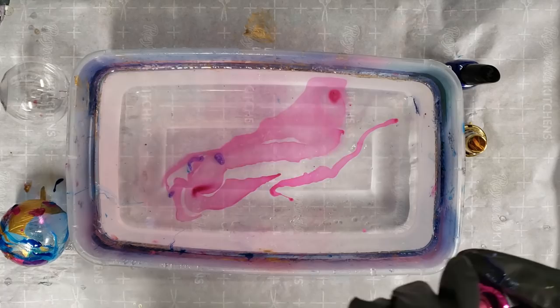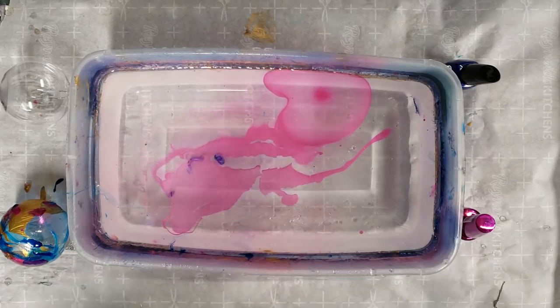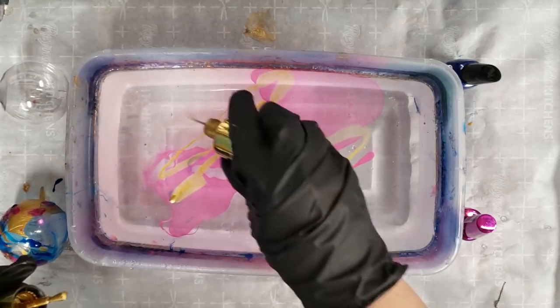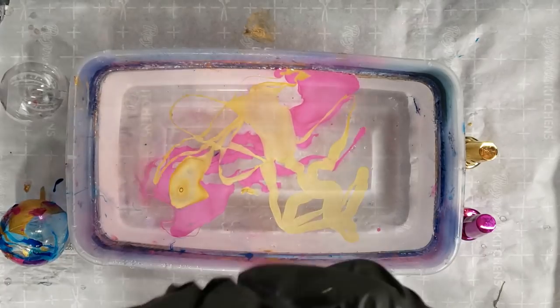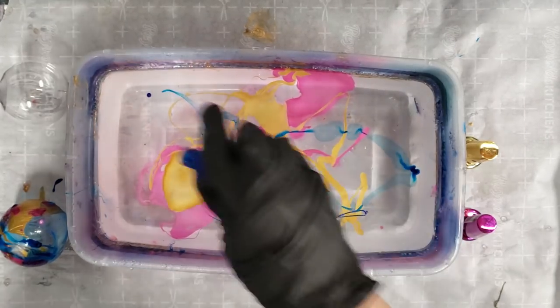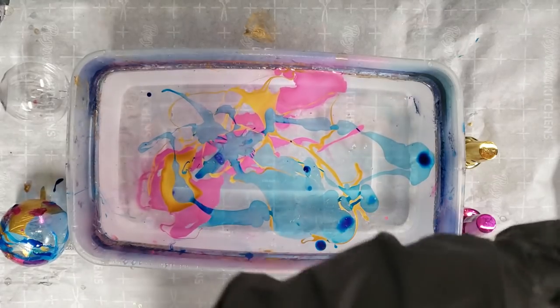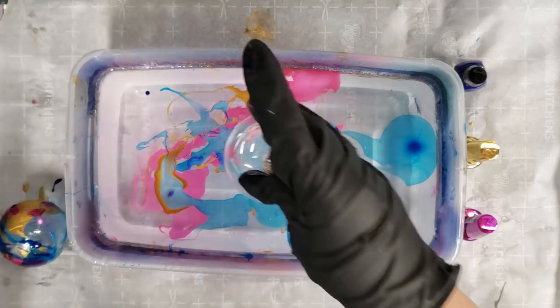Let's do another one. This time I'm just gonna dump it out like this, because on the other one it was definitely looking like it was getting dry before I even dipped it. So I think going faster will work better. There we go — ball number two.